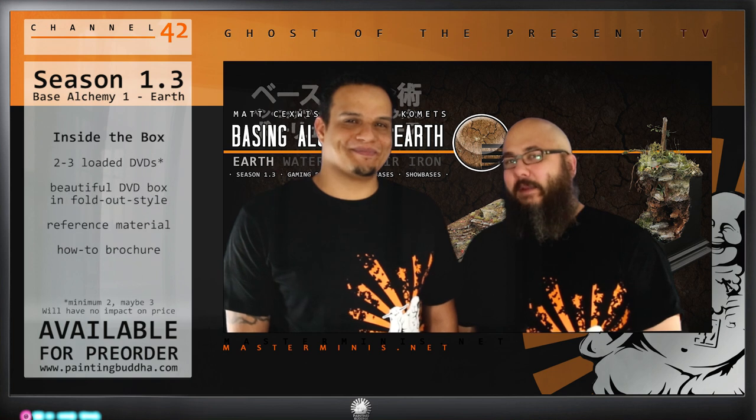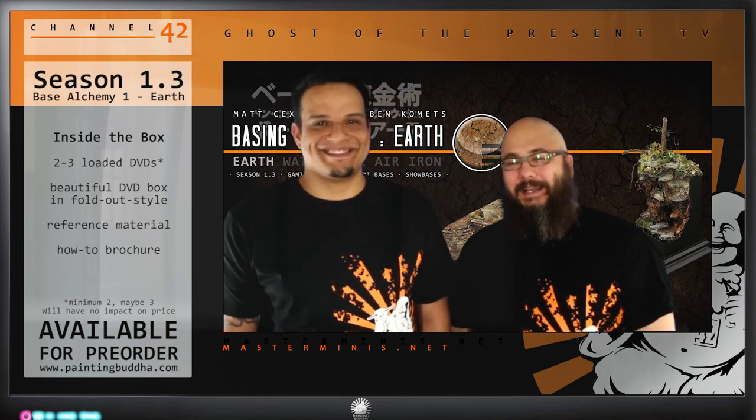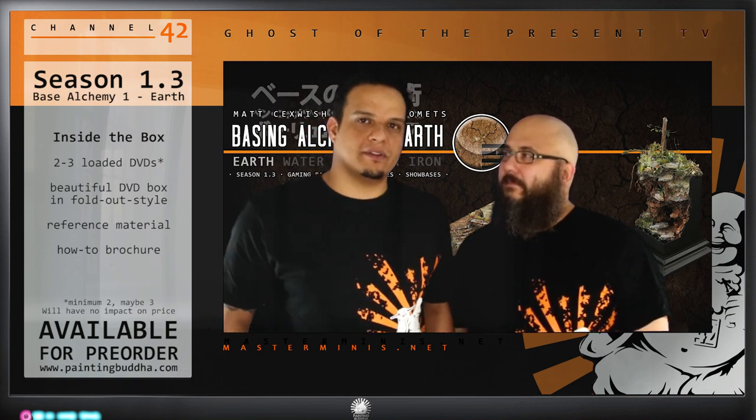As for what comes in the box for Season 1.3: again it will be a beautifully designed case with two or three DVDs — we're not quite sure yet how we can fit it, but it's at least going to be two, probably three. Also included is a booklet with a lot of information on how to make bases, some reference material, and some interesting tips and tricks about earth.